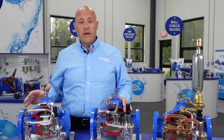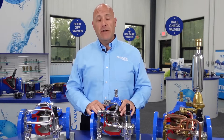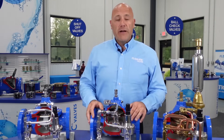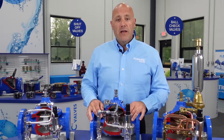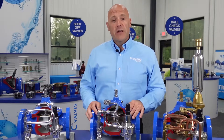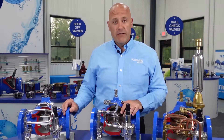Our valves are offered in a wide array of configurations: full port, reduced port, and angled body valves. Our threaded versions are available from one and a quarter inch up to three inch, with female NPT connections. Our flanged end valves are offered from one and a quarter inch up to 36-inch, in both ANSI Class 150 and ANSI Class 300 flanges.